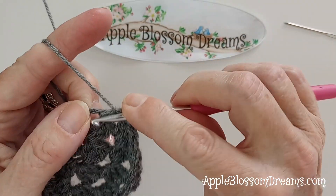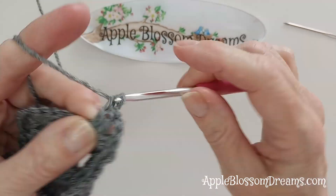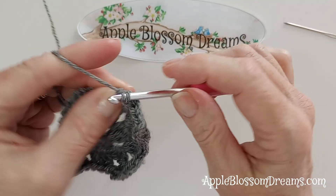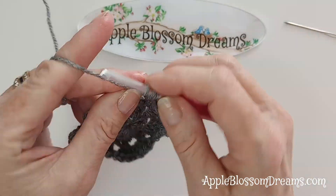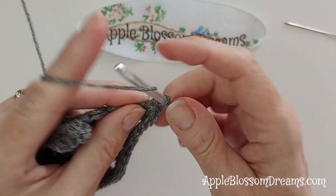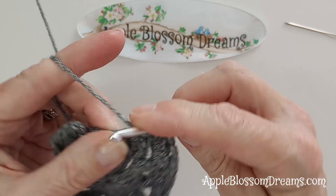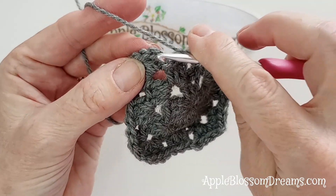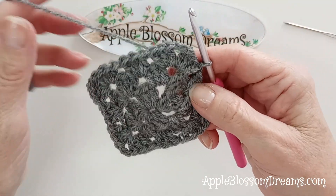Now to the next corner: three double crochets, two chains, three double crochets. Now we're to a side again, which is just three double crochets between those two clusters. Then we're to another corner: three double crochets, two chains, three double crochets. Jump to your next side space with three double crochets. Now we're to the end and we just slip stitch to the top of those first three chains to complete that round. A little mini granny square so far.